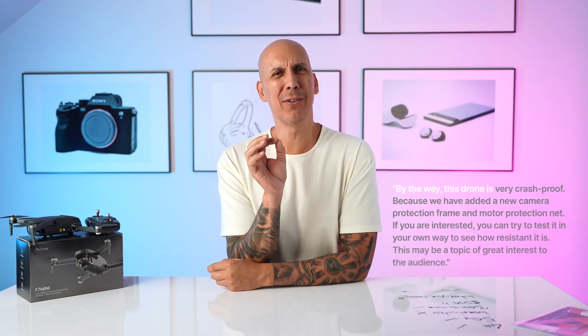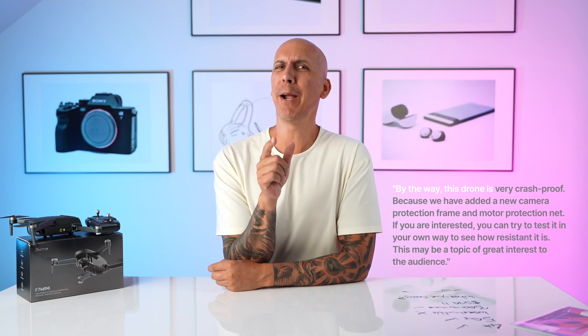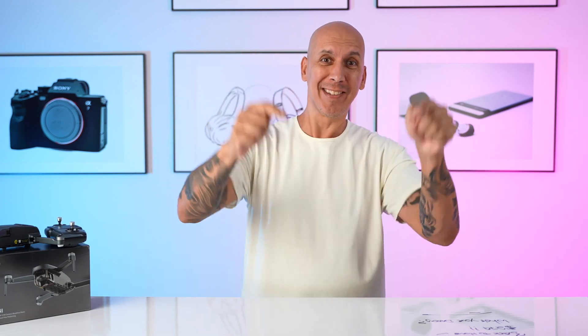When you get an email from someone who says, 'Hey, this product is particularly durable — you might want to test it because your viewers may be interested.' Well, challenge accepted.